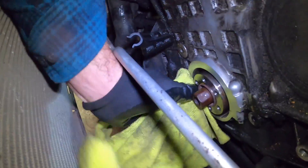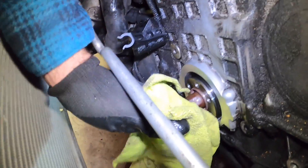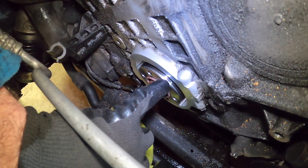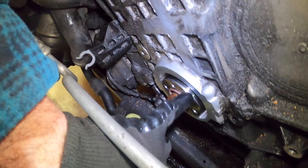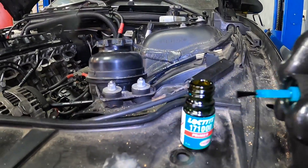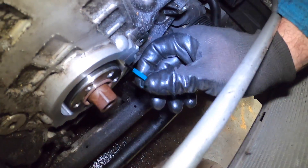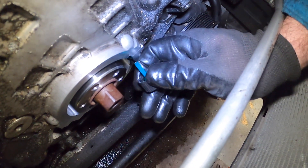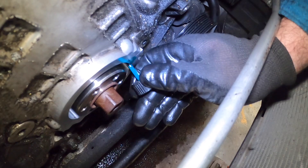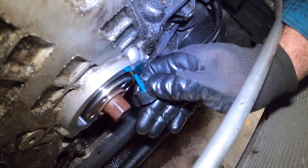Be sure to clean it up really good with a rag — not only the inside of the aluminum housing, but also the outside of the bearing surface where the seal will be making contact. All of it needs to be cleaned. The primer that's used is a Loctite 171000 — it's green and it comes with a little brush on the top so you can easily apply it. The primer goes on the aluminum on the inside, especially on the mating surfaces between the two engine blocks. Make sure it's really nice and set there — that's where the RTV is going to go.